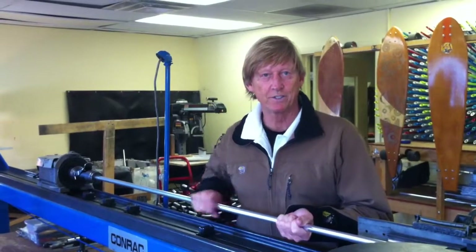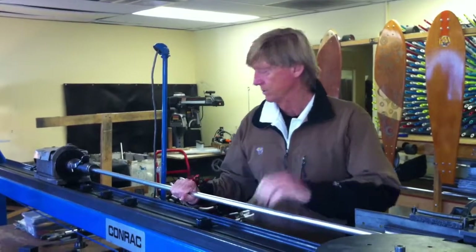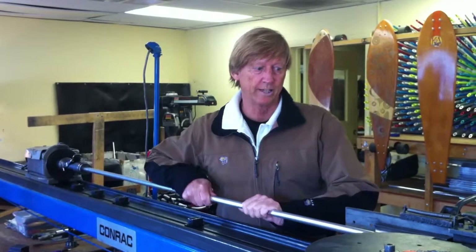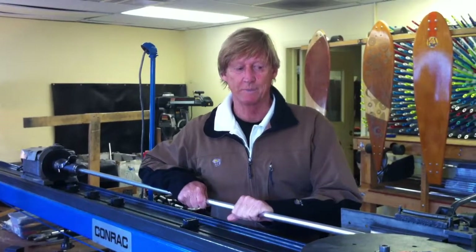Hi Miguel! This is Jake with Crescent Moon Snowshoes. We're going to show you how we bend our aluminum so you can replicate the process in Spain.